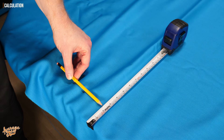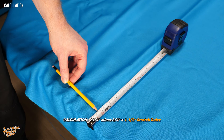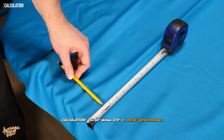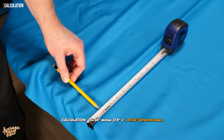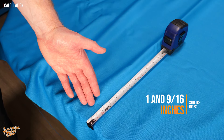So in our particular instance, we were just a hair over two and one quarter inches. So if I were to take that back three quarters of an inch, I'd be at an inch and a half. Or if I really want to be exact — I was on two and five sixteenths — so if I take three quarters of an inch away from that, I end up with one and nine sixteenths, which is just a hair over half an inch. So now we've established what the stretch index is for our particular cloth.